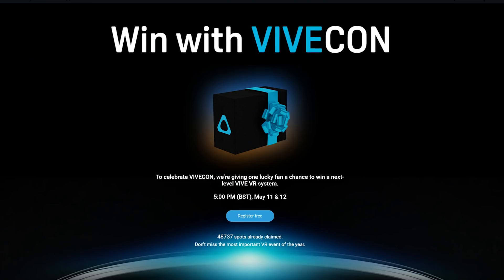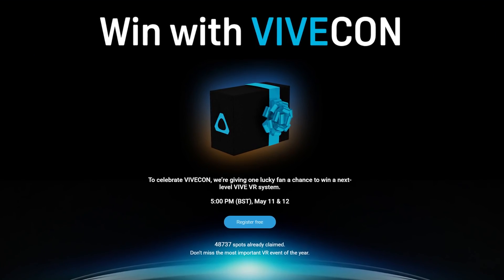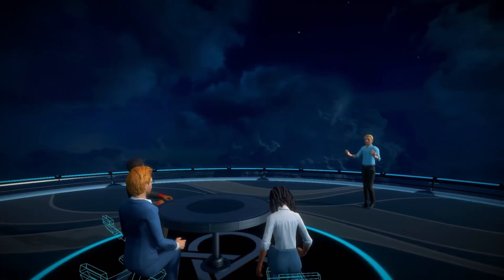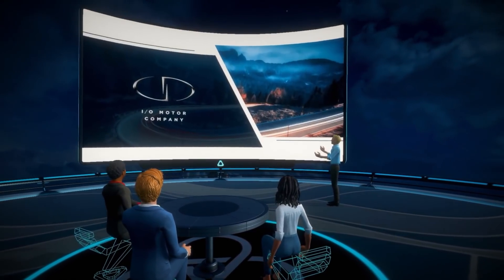I'll say straight off the bat to set your expectations accordingly that the Vive Focus 3 isn't the Quest 2 competitor that we all wanted, and this headset is solely aimed at the business and enterprise market. Both of these new headsets are being announced today at ViveCon and I was invited to a prior press event where HTC gave me all the details so I can share them with you in this video.